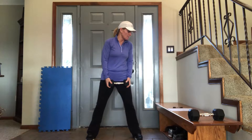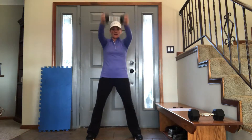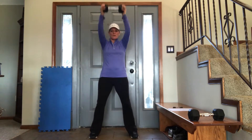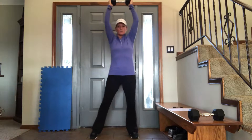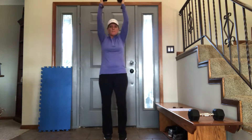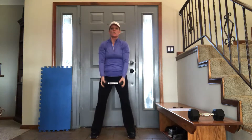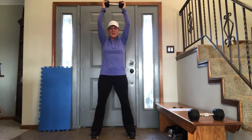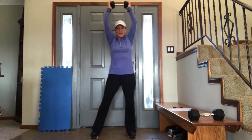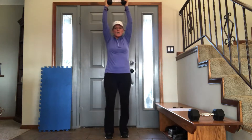We're going to start out with dumbbells — straight arm raises, 4 of them. 1, 2, 3, 4. And then we're going right into dumbbell high knee pulls: 1, 2, 3, 4. We are going to do this — not 4 but 2 times through. Now dumbbell pulls: 1, 2, 3, 4.